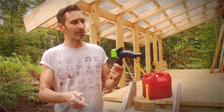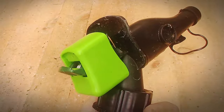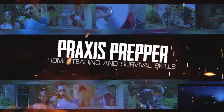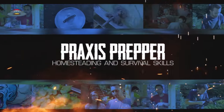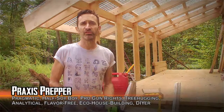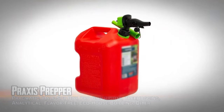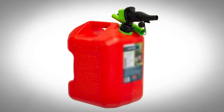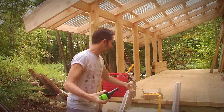I finally found the solution to these wonderful gas can spouts. This video isn't anything revolutionary — I'm just talking about a replacement for these awful spouts that have been forced on all of us if you want to buy a new gas can. This is the box right here.